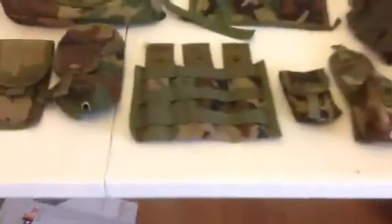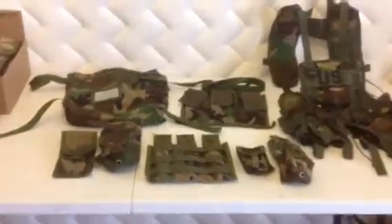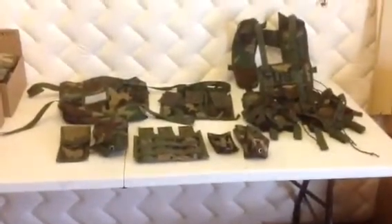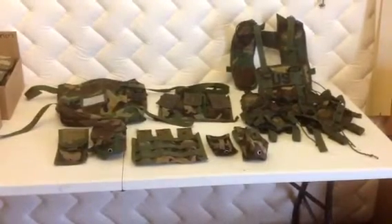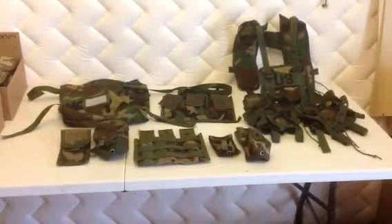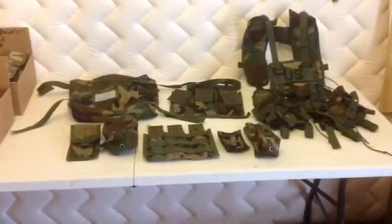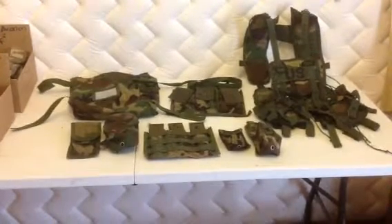Now we're going to take a look at the woodland camo set — that is the whole set right there. It includes the tactical 40 millimeter grenade vest, brand new, and the radio pouch, also brand new.